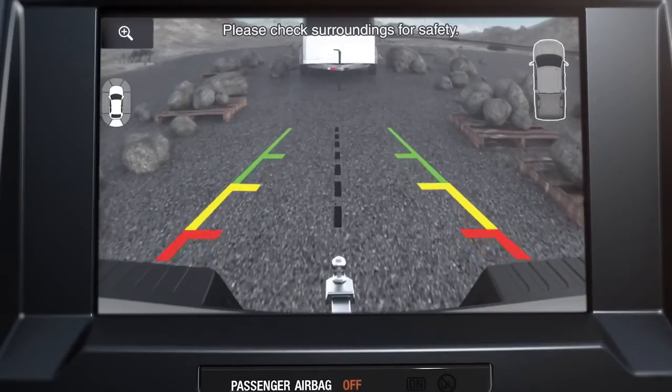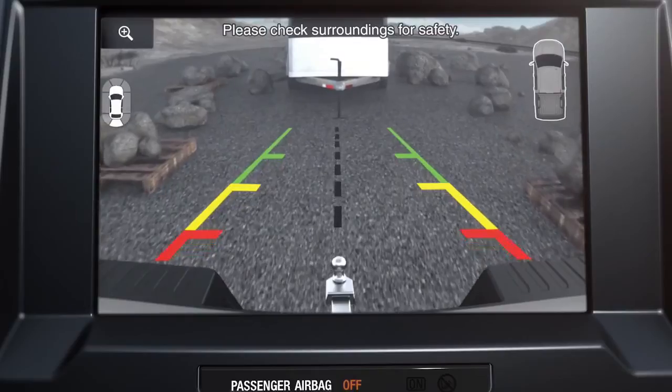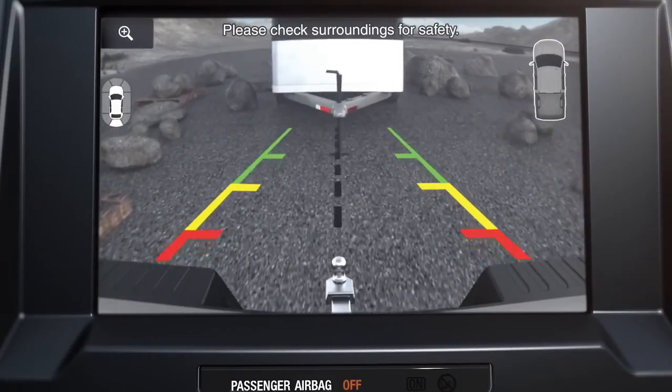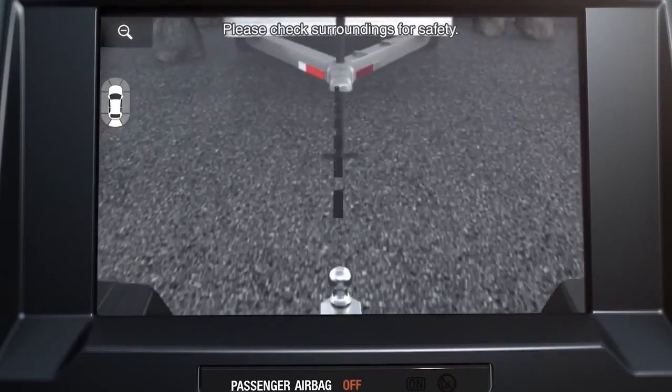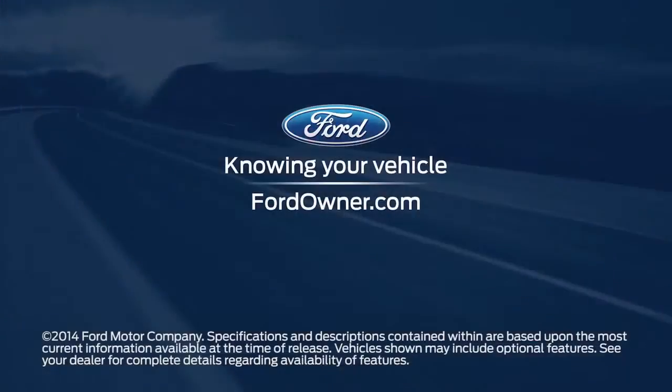Keep in mind, the change camera view function only works when you're driving forward at six miles per hour or below for safety purposes. And when in reverse, you can use the zoom button on the touchscreen to get a closer view of what's behind your vehicle. Any questions? Go to FordOwner.com.